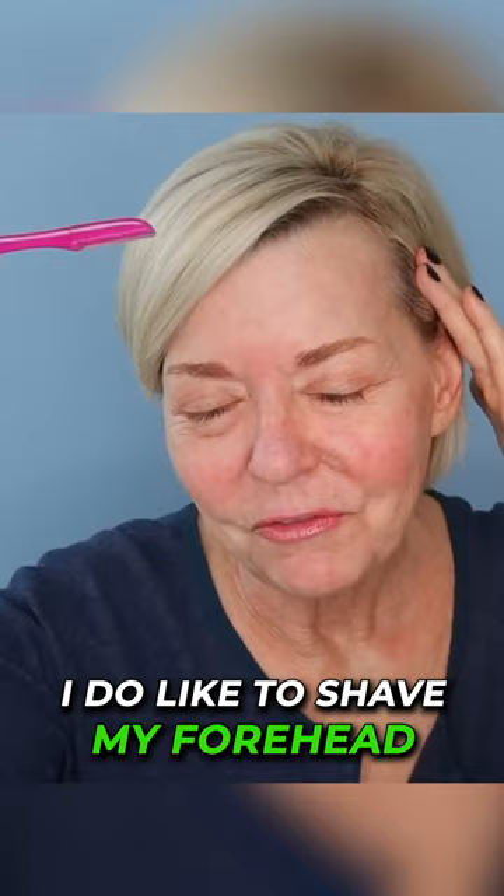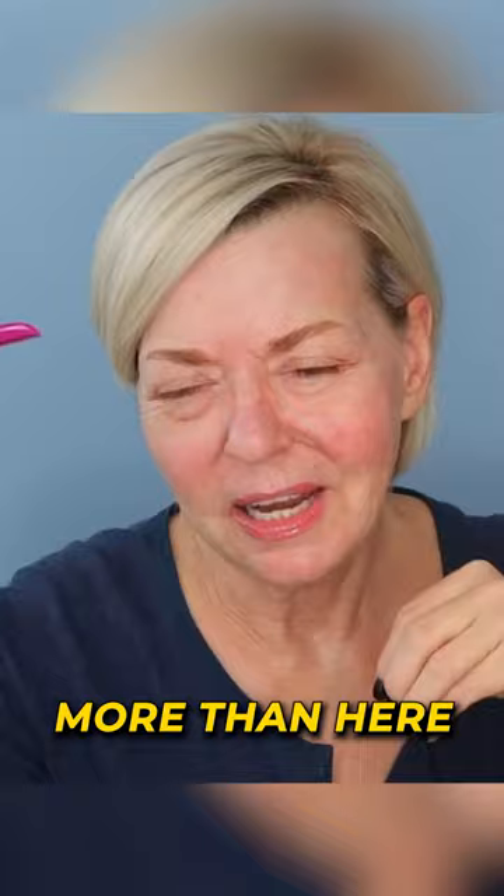I do like to shave my forehead, probably more for the dermaplaning or just getting those dead skin cells off more than hair, because I don't really notice that I have much hair on my forehead.